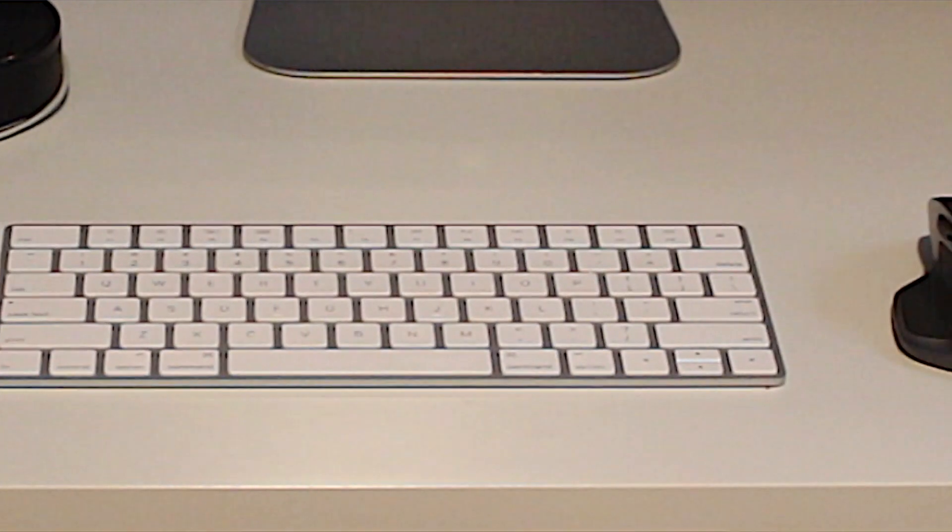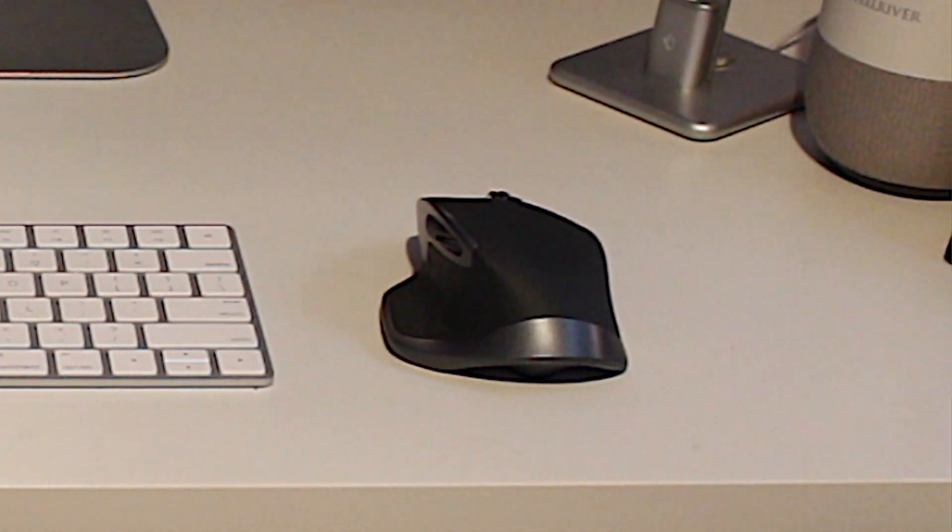Hey, what's up guys, your TechDude here back with another video. Finally, after 6 tries of getting the audio and lighting correct, I am here with a review of the Logitech MX Master 2S.